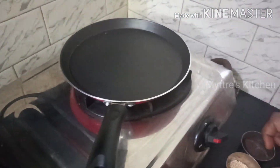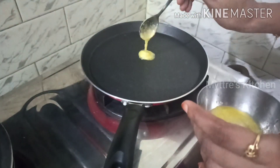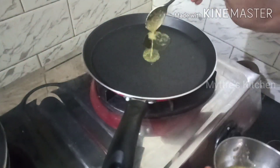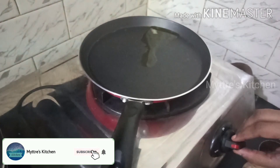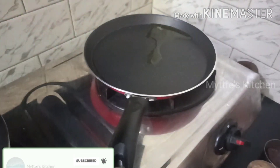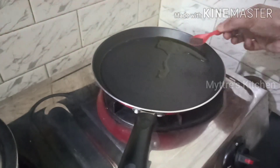Meanwhile I have taken another non-stick pan and I am adding one tablespoon of ghee to give a special taste to our mushroom pepper fry. Seasoning with ghee gives a very good smell and taste. The ghee is melting — now I am adding half a teaspoon of mustard seeds.